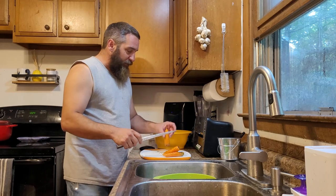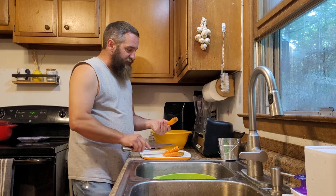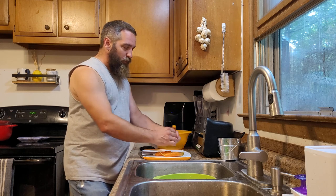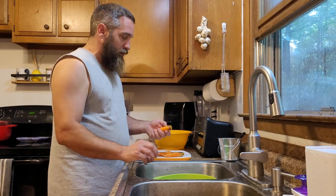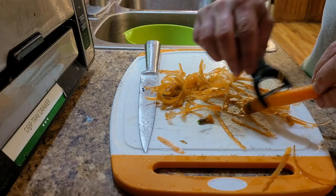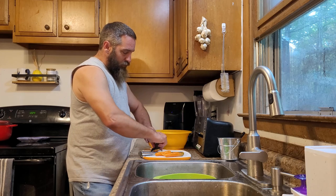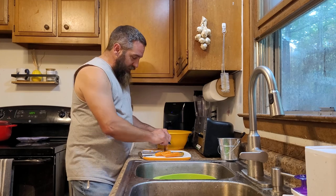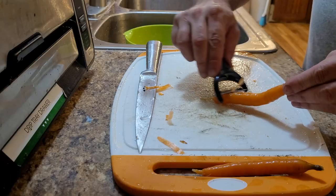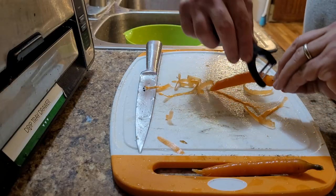We're just trimming up the ends here — any bad spot. There are a few that got a little bit of bug damage that we're just going to throw out. Then we'll start peeling. Once we get all these carrots peeled up, I'll show you the next steps as to how we are going to process and preserve our carrot harvest this year at Ganya Farms.